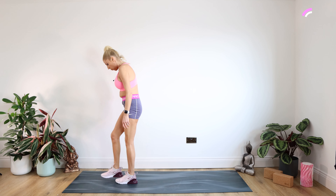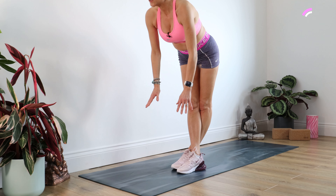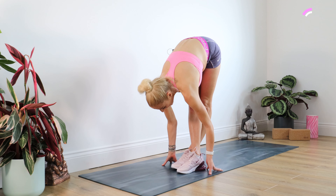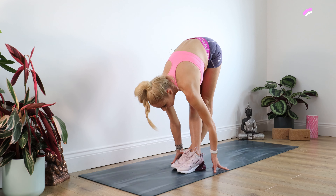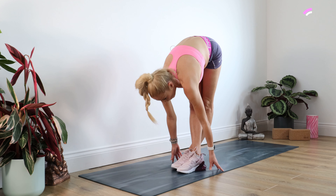Now we're going to come up. Pop your right foot over your left foot and we're just sinking on down, sinking on down. Keep those legs as straight as you can, trying to pull your body back in towards those legs. Staying there for 10. Well done, and up we come.